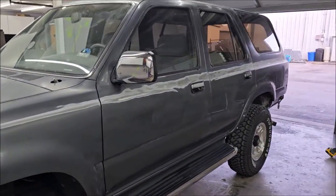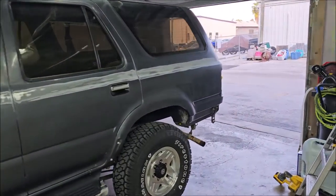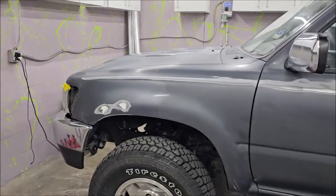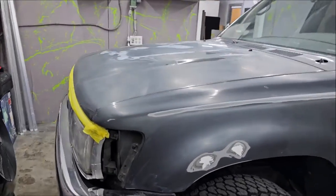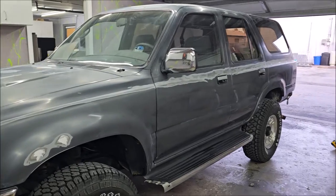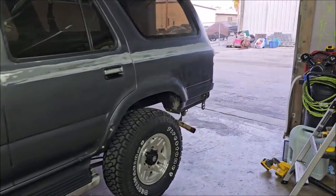I'm giving him a base coat, clear coat job and it's going to look fantastic — it'll be just fine for what's going on. It's not a show-quality spray job. Same thing in the detailing business: every single job, every single situation is different.